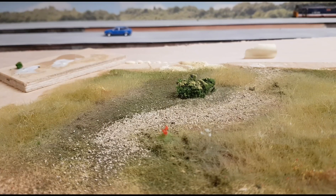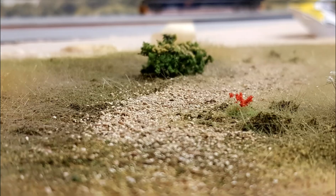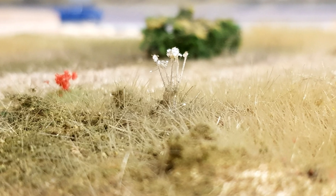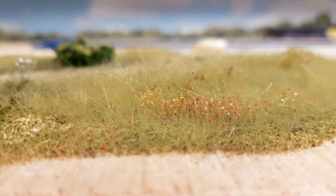So there we go — the techniques are as simple as that really. The products aren't expensive and it really does just bring all those grassy areas completely to life. Definitely something I'm going to use a lot of as I go around the layout. Anyway, thanks for watching. As always, if you've got any questions or comments, please do drop them down in the comments section and I should be back again soon with another video. Bye.